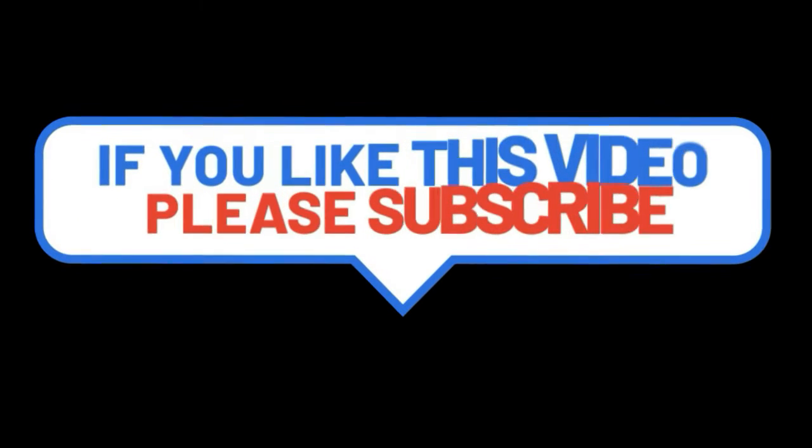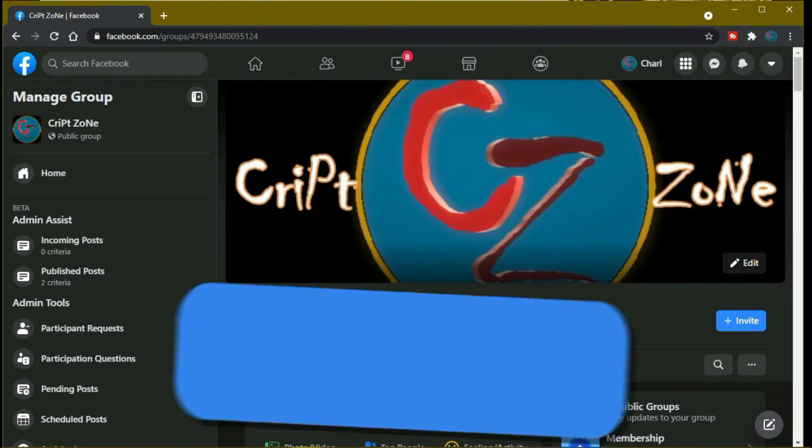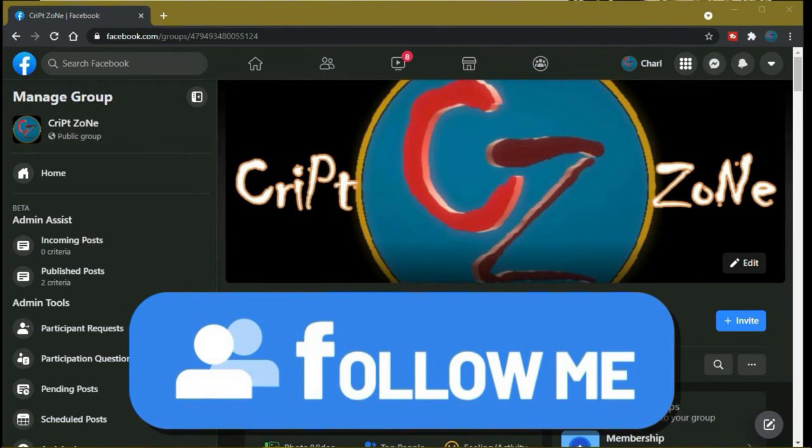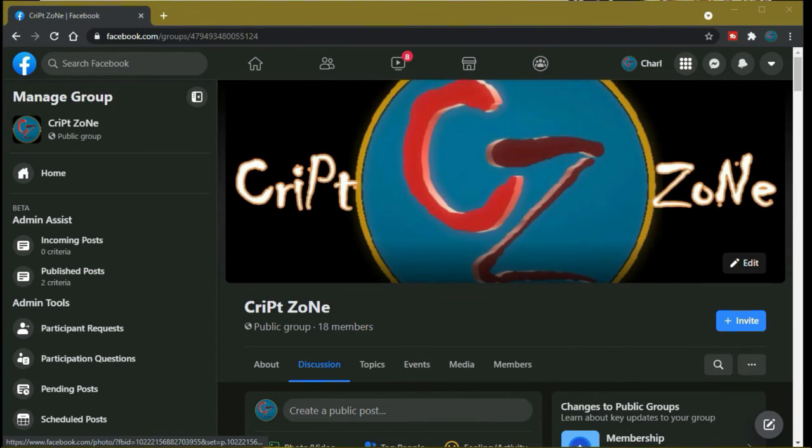Hey guys, if you like this video please consider subscribing to this channel and give me a thumbs up, because it will really help out this channel. Feel free to drop a comment. Also, something new — there's now a Facebook page, so feel free to follow me on my Facebook group where we'll be discussing behind-the-scenes features and videos that I have done.